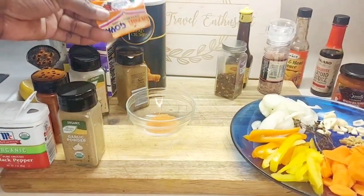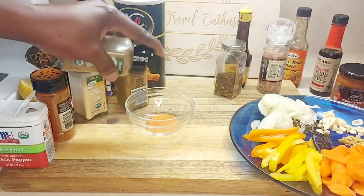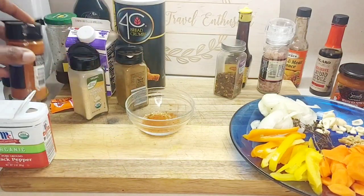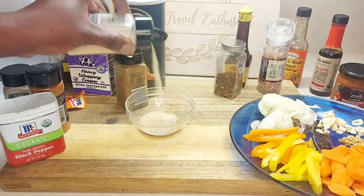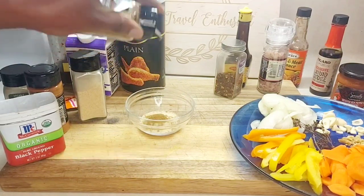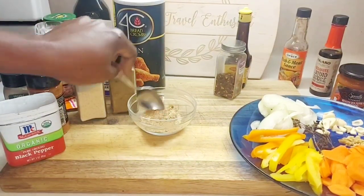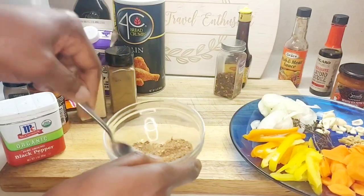In a bowl, put some sazon, then some jerk seasoning, some smoked paprika, black pepper, garlic powder, a little ground cumin, and then some salt. Combine that with a spoon or fork so the seasoning is mixed, then put a little bit on our fish.